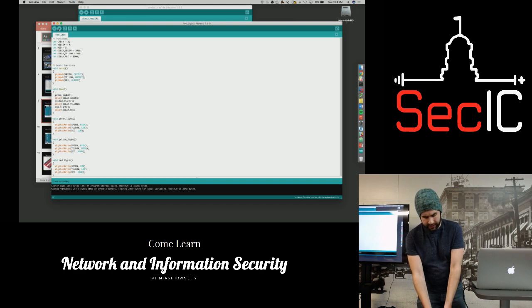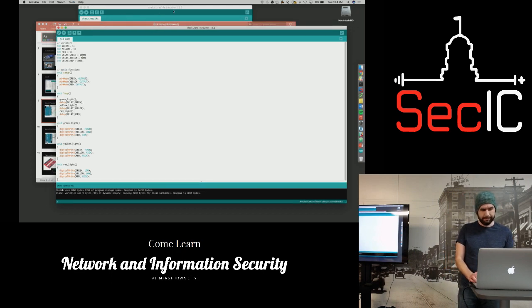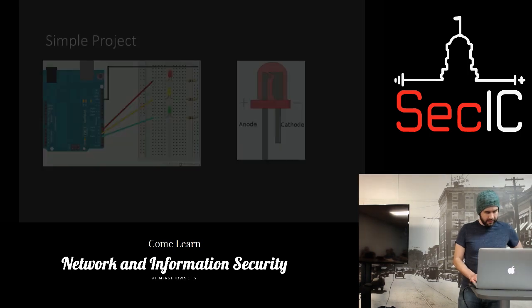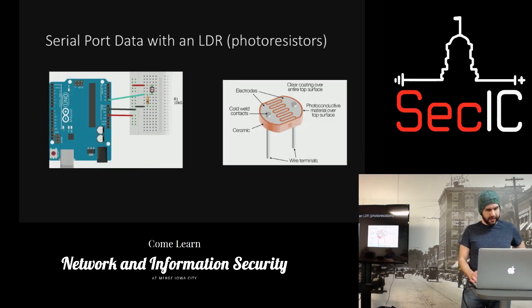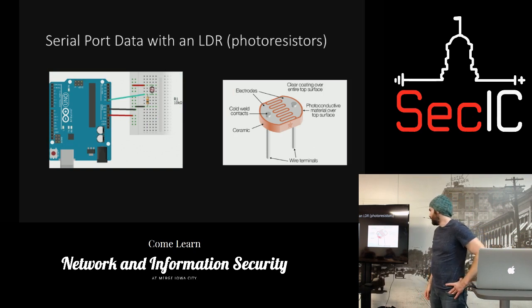It's really nice to just keep playing around with it until you get it right, and it uploads pretty quickly. The next example I have is with a photo resistor — basically all this does is see how much light is in the surrounding area and print it to a serial port connection.